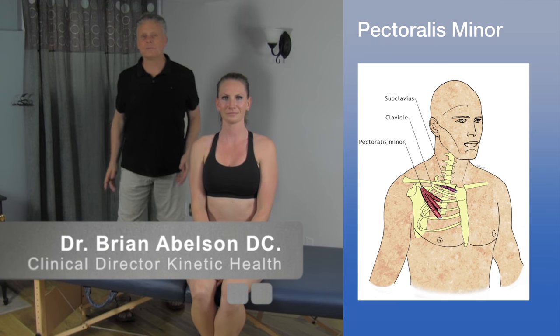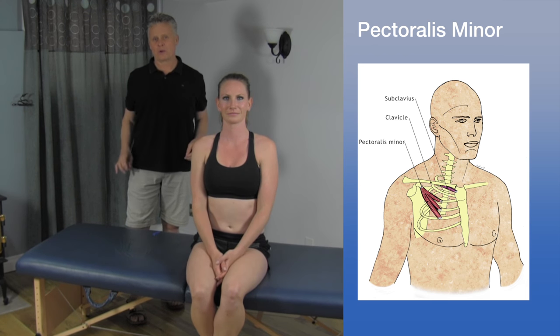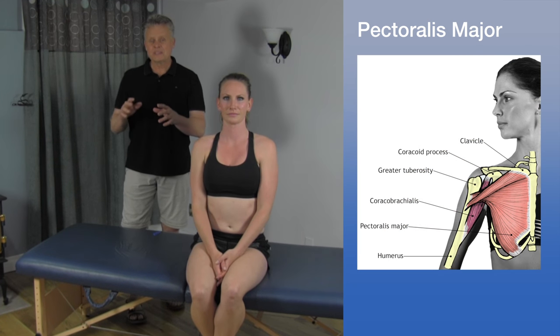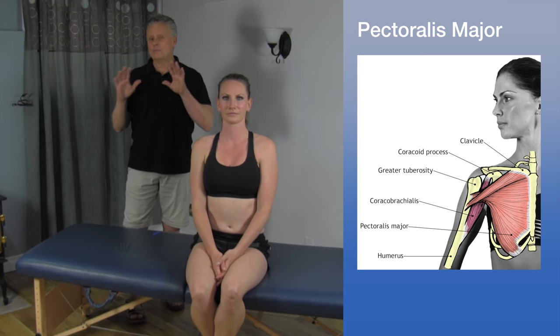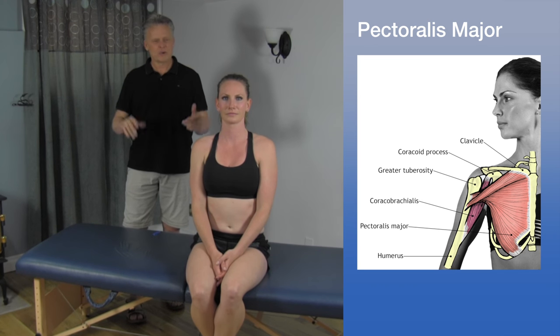I want to go over a release of the pectoralis minor and major. This is an area that is not addressed very well. Everybody has tight pecs. If you sit in front of a computer, you're forward, you're texting — whatever you may be doing — this is an area that needs to be opened up and released. Most of the time when people go to practitioners, they don't really open this area up or even address it at all.